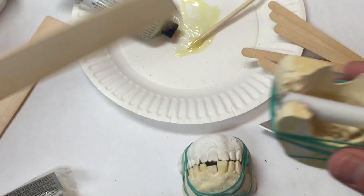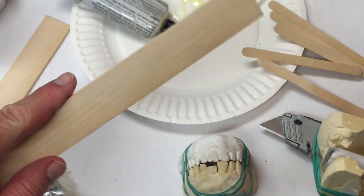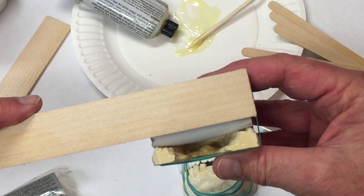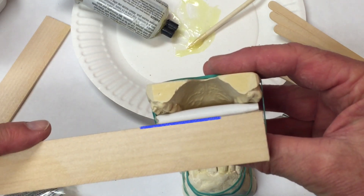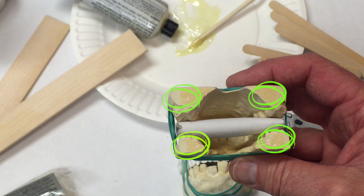We want to increase that surface area by using some craft stick or wood — this happens to be a paint stir stick. We want two pieces, one for the top and one for the bottom. Trace and cut two pieces of wood to fit. Next, glue those pieces of wood to the plaster using a quick-set epoxy, making sure the surface is really clean and free of sanding dust. Place the wood pieces and secure with rubber bands.